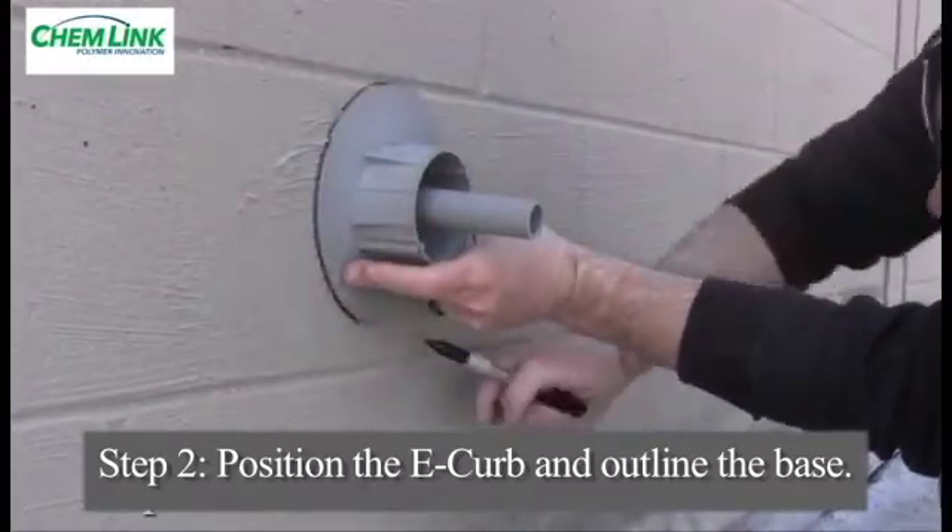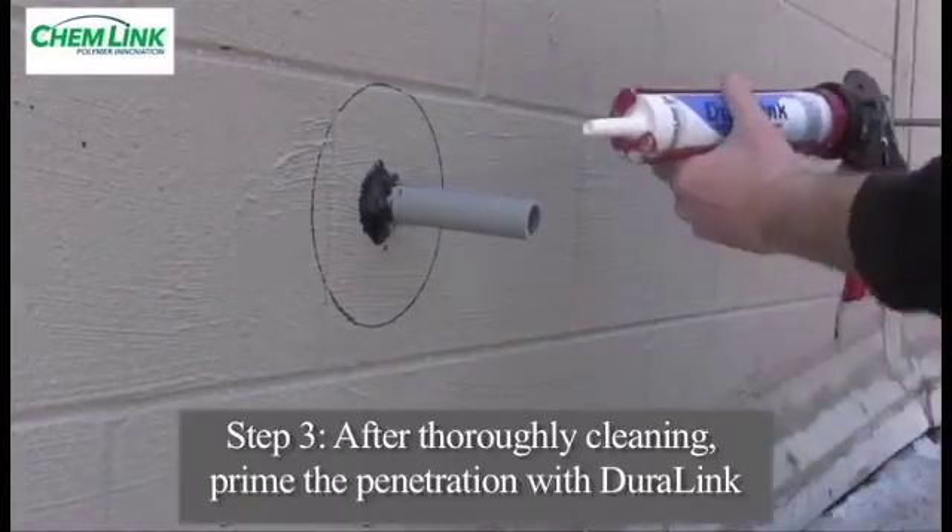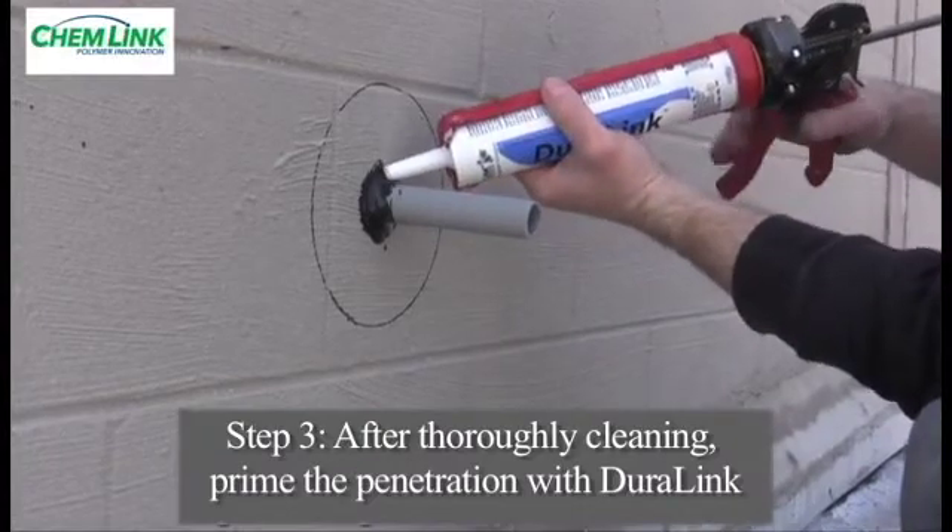Position the E-curb over the penetration and outline the base perimeter with a marker if necessary to help align the components when they are ready to be bonded to the surface.